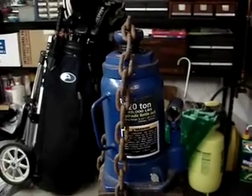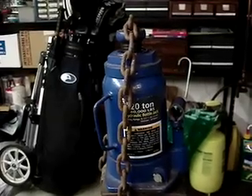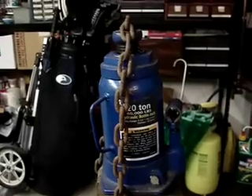What you see here is that 20-ton jack that I'll be using in the experiment to drive that rod into the stainless steel pot filled with lead.